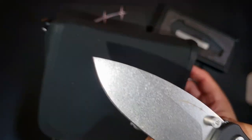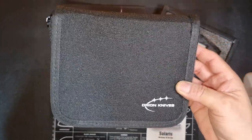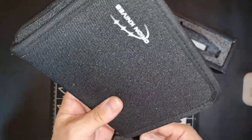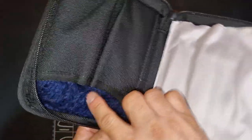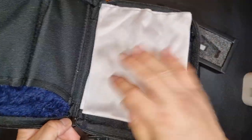This is not included — it's separately sold. It is a pouch for four knives, with a very nice velvety lining, and comes with a big knife cloth.